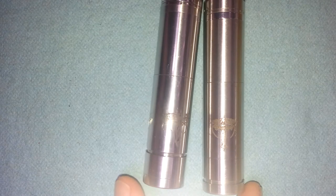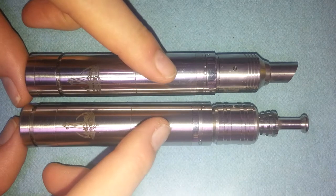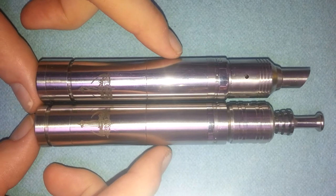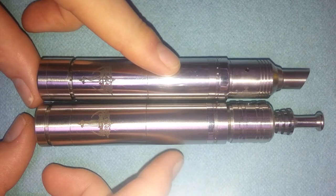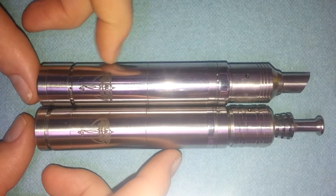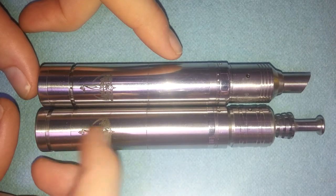The quality is much better from the H-Cigar one. The one from FasTech is okay, but you can just tell the difference from looking at them. This one isn't all polished — this one is brushed.